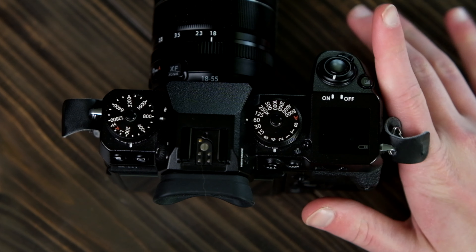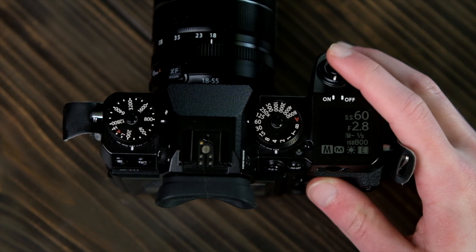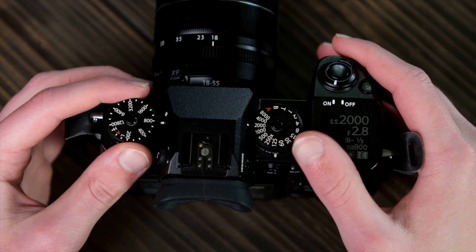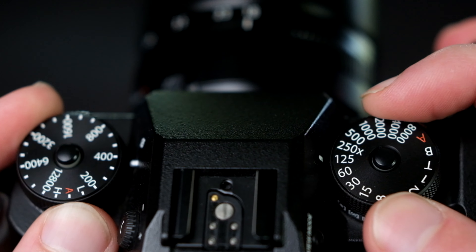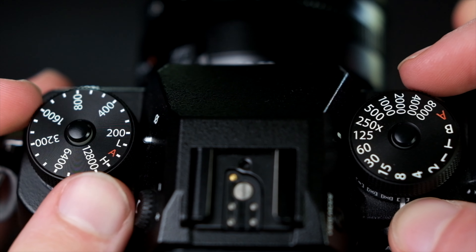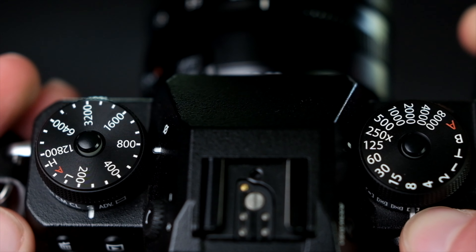Jumping right in, ergonomics on this camera are absolutely fantastic. The grip is nice and deep, the coating is plenty grippy, and most of the controls that you'll need are right at hand. Fujifilm uses top-mounted dials to control shutter speed and ISO, which makes this a two-handed camera no matter how you slice it. I don't mind this in the slightest though, because to me there is no easier or more convenient way to adjust exposure than by twisting a dial.